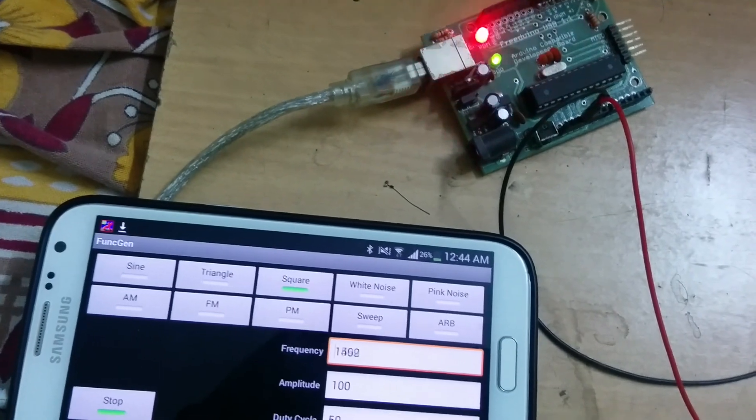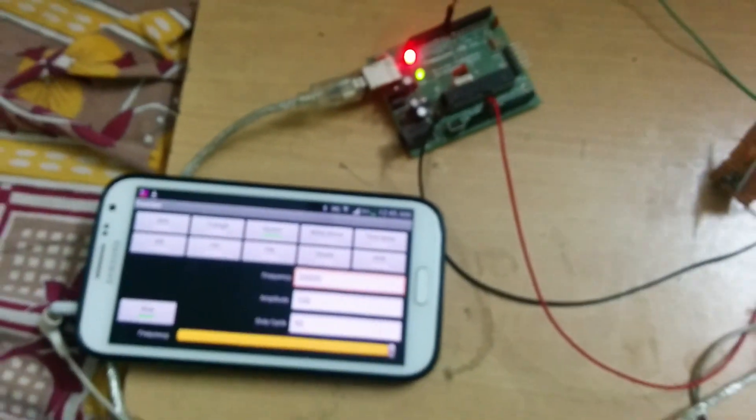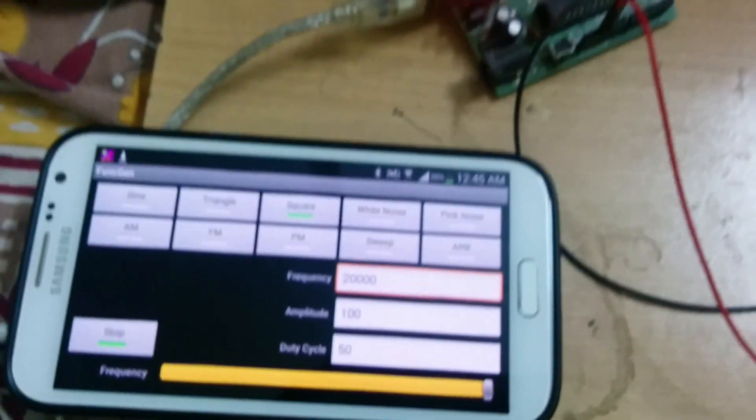It can measure successfully up to 20 kilohertz. Thanks for watching, bye-bye.